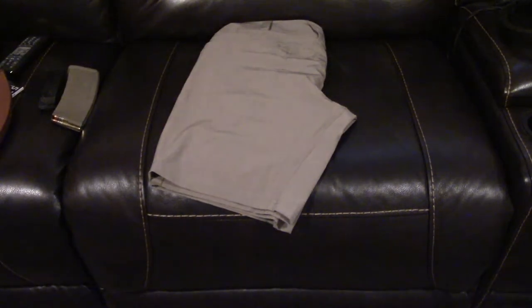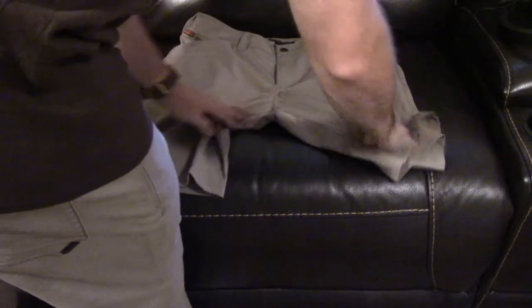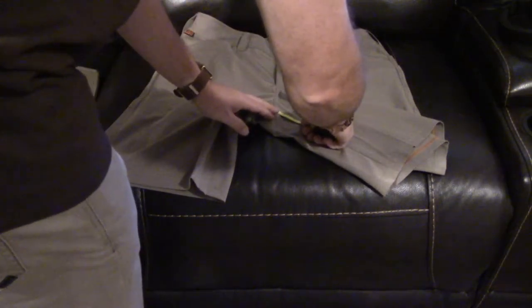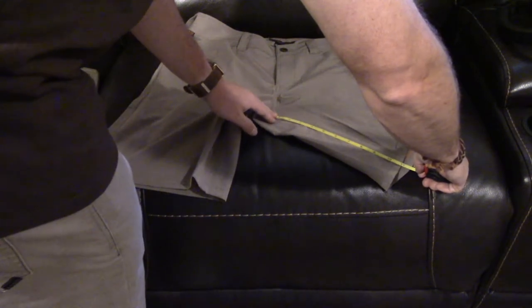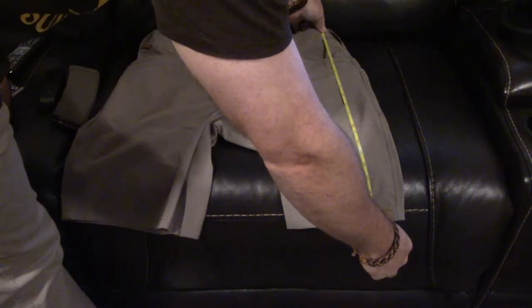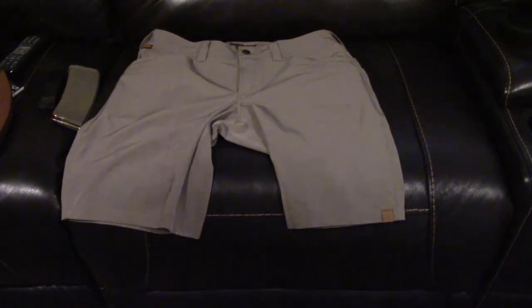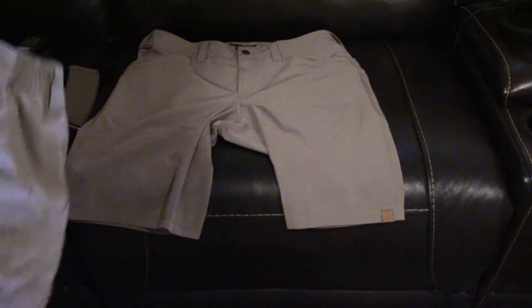These are more grayman - they don't look as tactical. I want to talk about the inseam before I forget. These have an 11-inch inseam - I'll go ahead and measure it - yep, 11 inches exactly. The overall length from the belt down is just about 20 inches. So if you're a taller guy these are going to be a little shorter on you, but I'm 5'9", pretty average height, and it's perfect for me.